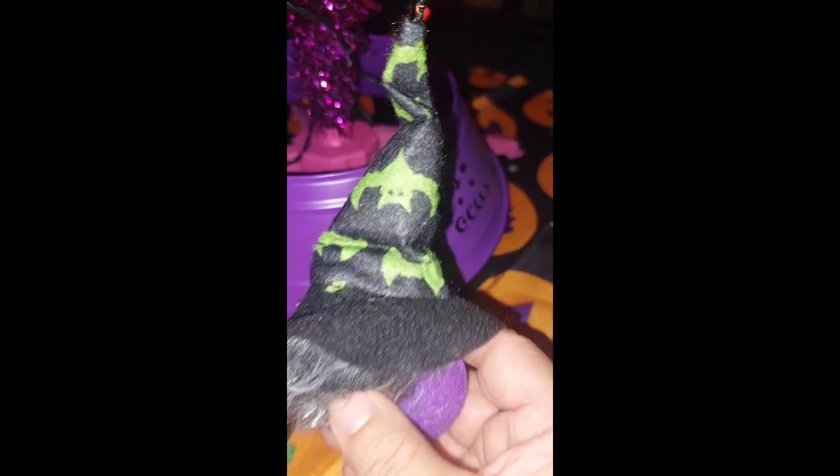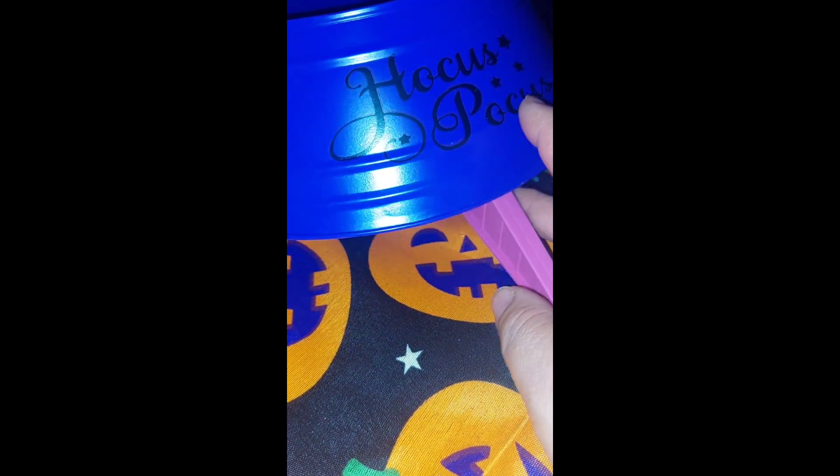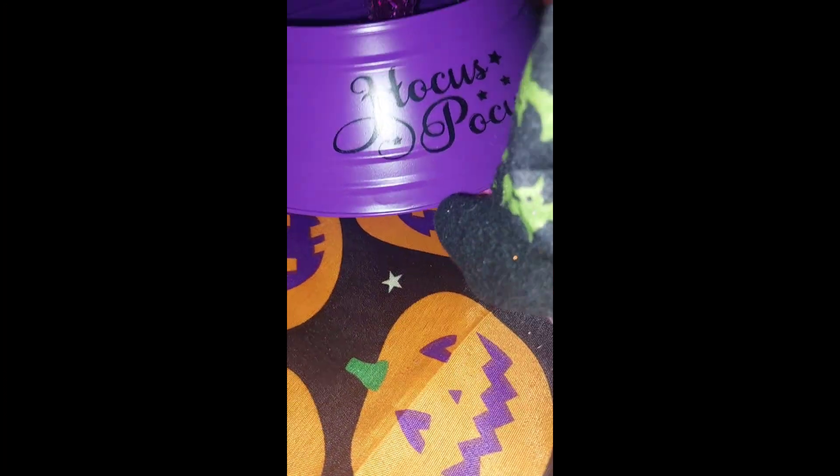This hot pink tree I got at Macy's last year when I did the other collabs. This is another little gnome, and I got the Hocus Pocus tree stand for the tree but it's too small. I do have a mini green tree but I like using this one better.